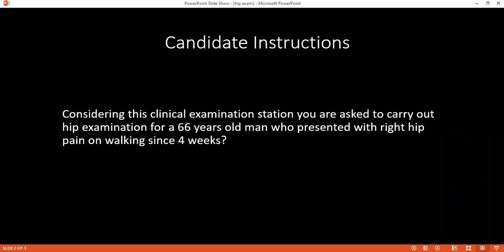To perform the Trendelenburg test, I will place my right hand against the left shoulder for support and ask the patient to lift his right leg by bending the knee. In a positive test, I will feel pressure on my supporting hand as the patient tries to prevent himself from falling over.